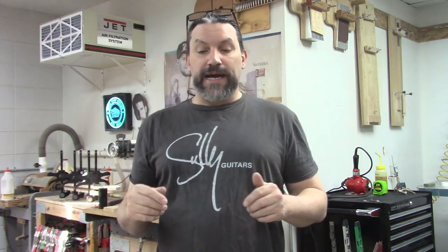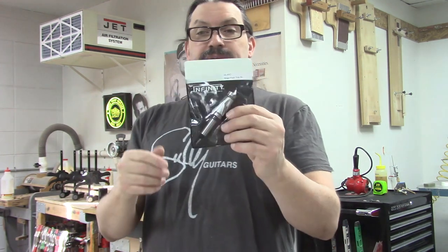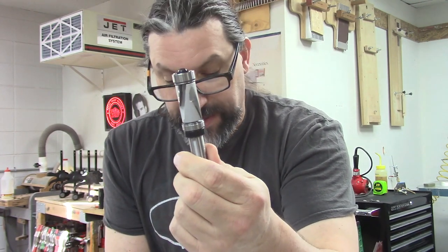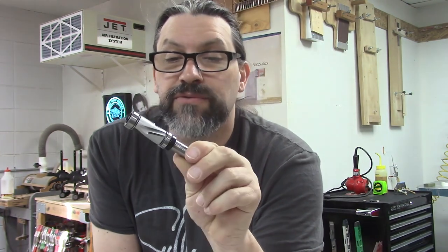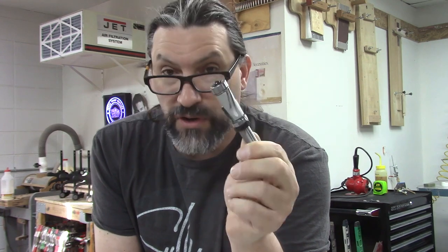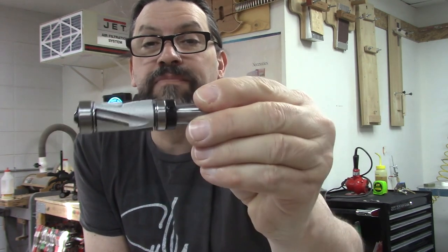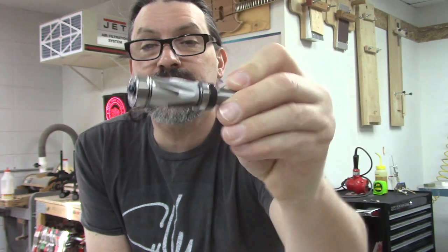Today I want to talk to you guys about something I got in the mail from Infinity Tools. My friend Matthew Miller sent me this tool and he sent me an email asking if I'd ever tried the Infinity Mega Flush Trimbit. I said no, and he was kind enough to send me one. Full disclosure, I did not pay for this. I asked Matthew if he works for Infinity Tools — he said no, he's not affiliated, he just likes them. So, very kind of him, thank you.